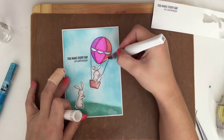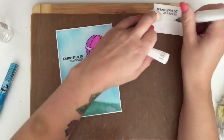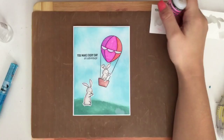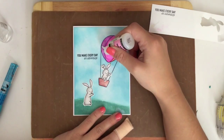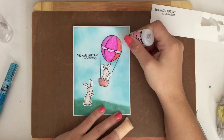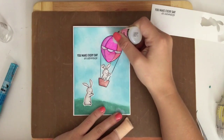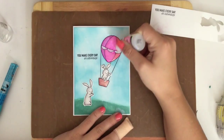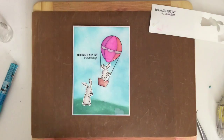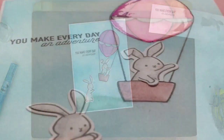I've decided to add a bit of Wink of Stella to the balloon to give it a nice shimmer. I did have to be careful because it's water-based and was moving the pencil colour around. You can see that gorgeous shimmer — I love that pen so much. I'm then going to take my Glossy Accents and put quite a thick layer on. Once the card was complete I left it all to dry for a good couple of hours. I'm taking my tweezers here just to clean up the edges from the Glossy Accents. And that's the finished card.